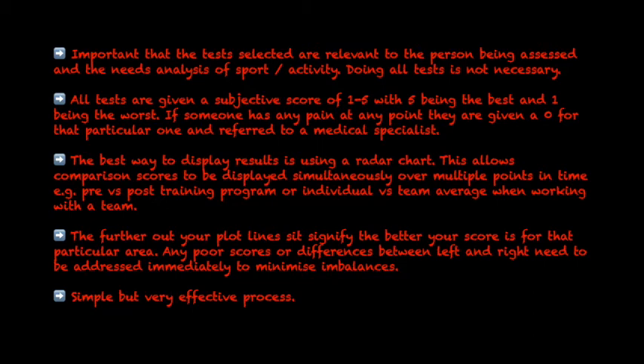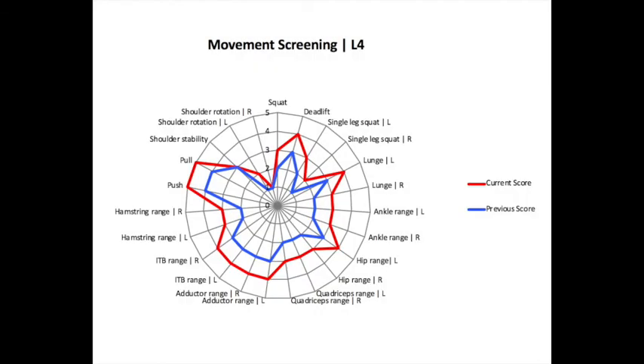The best way to display the results is using a radar chart. This allows comparison scores to be displayed simultaneously over multiple points in time, for example pre versus post training program, or individual versus team average when working with a team. The further out your plot lines, the better your score is for that particular area. Any poor scores or differences between left and right need to be addressed immediately to minimise imbalances. A movement screening may initially appear simple, but it is a very effective process. Here is an example of a radar chart result template for a level 4 movement screening.